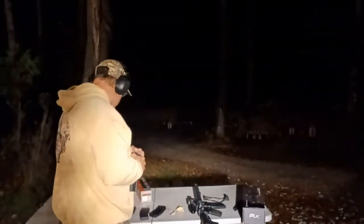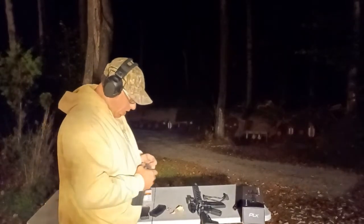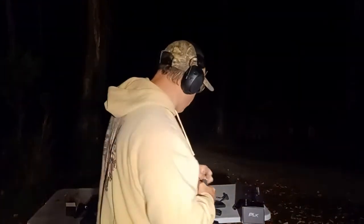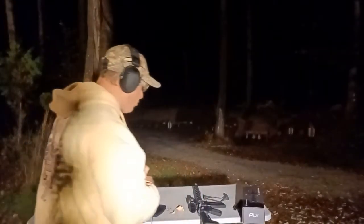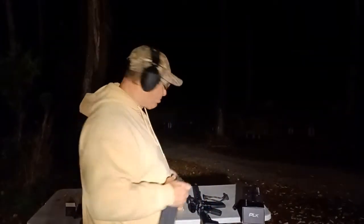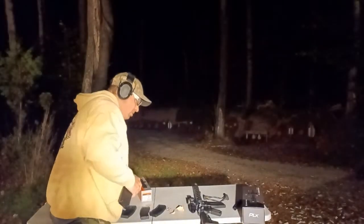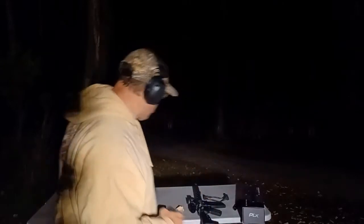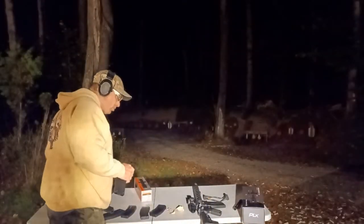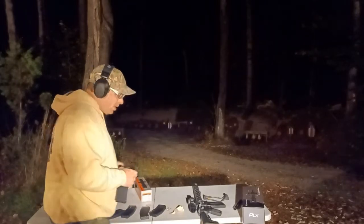I'm planning to do a full review on the SLX 1-10x28, the $450 one, and I'll do the same comparison there. The reason I'm comparing these two scopes is because I've got a $450 scope that's really keeping up with the $1,500 scope. There are also a couple of features in the $1,500 scope that make it stand out that you don't have in the cheaper one.